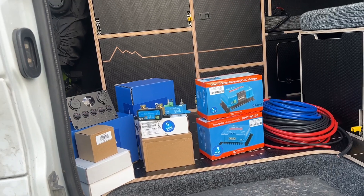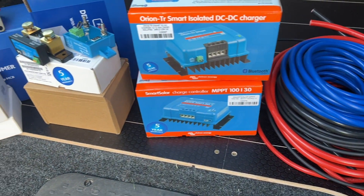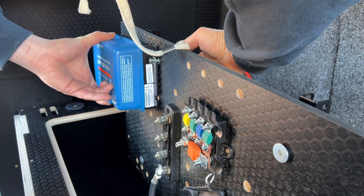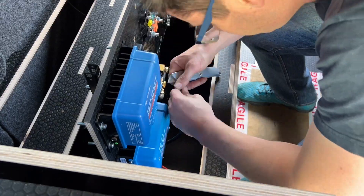Everybody wants unlimited power in their van, but with the help of Victron Energy, I'm going to make this a reality. Stick around to see how I turn this bunch of boxes and cables into an unlimited solar DC-to-DC and 240-volt system in my van.